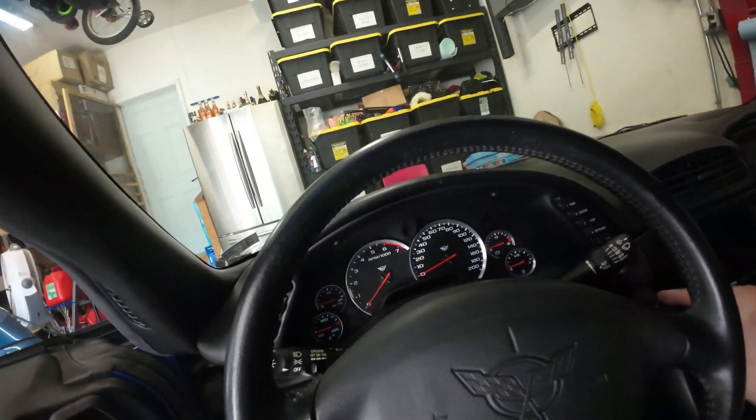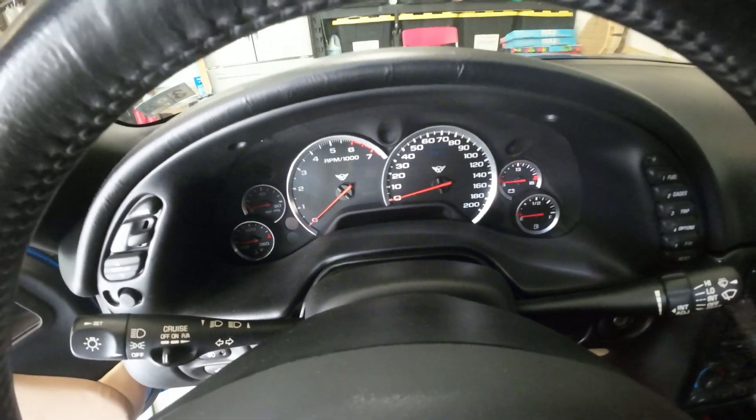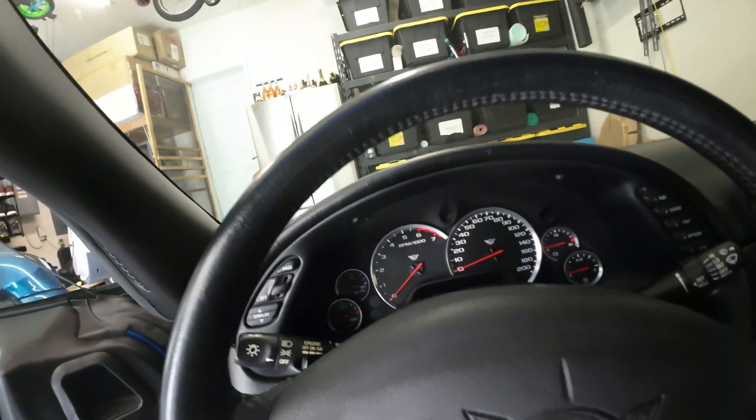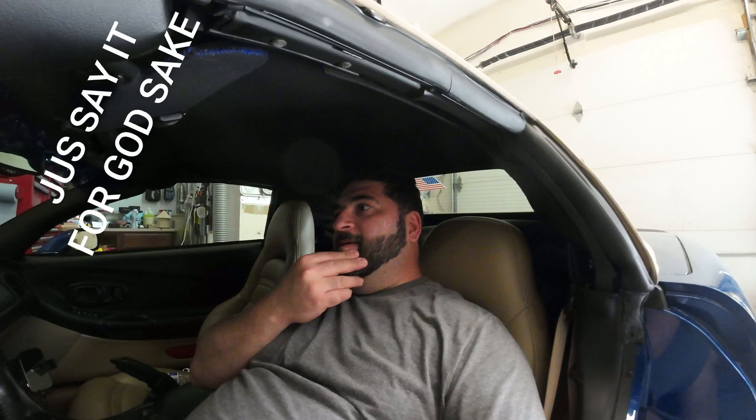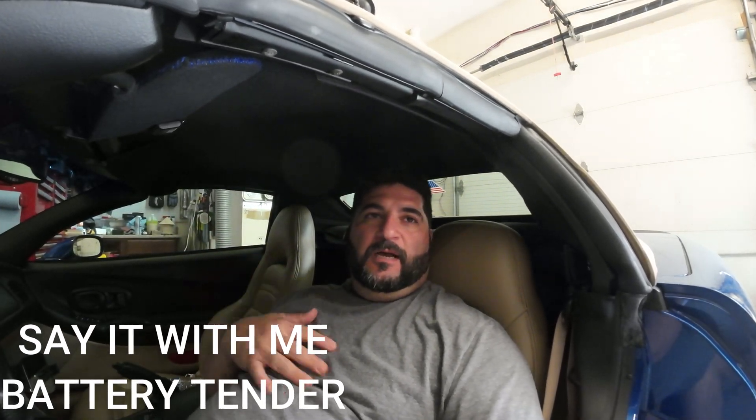Hey guys, does this ever happen to you — dead battery? My O2 Corvette has some parasite that's sucking the power out. I've been at this for about six or seven months trying to figure out where this power drain is coming from. Sometimes I forget to put on that battery maintainer — I'll post the name in the description below — to keep the battery charged.